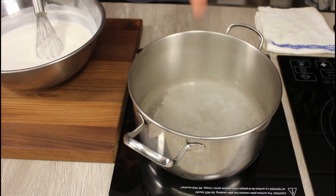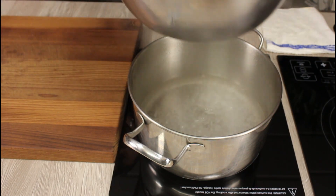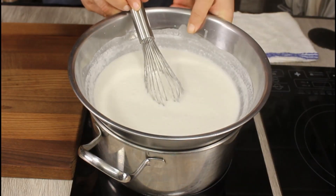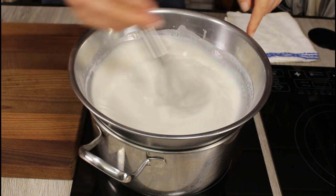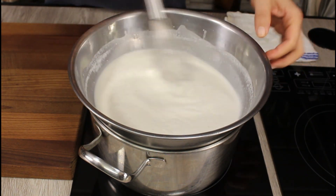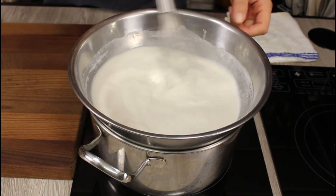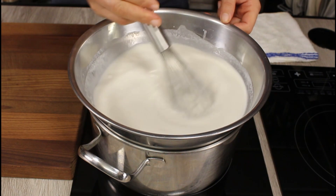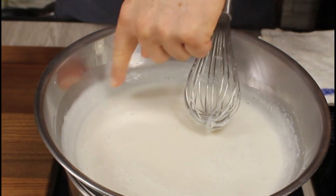Today we're doing the double boiler. Take any pot you have, put about two inches of water in it, bring it to a boil, and place the bowl on top. Make sure the bowl won't touch the water, and always use a stainless steel bowl — it's better because it's thin, and the thinner it is, the faster your pudding will thicken up.